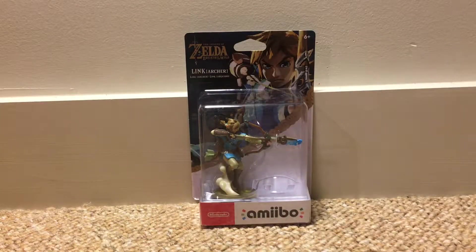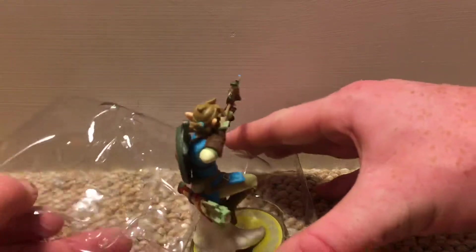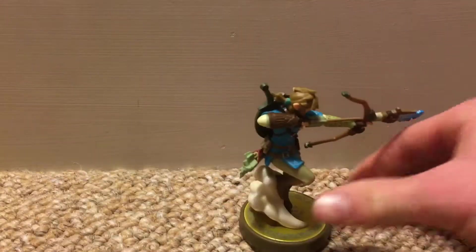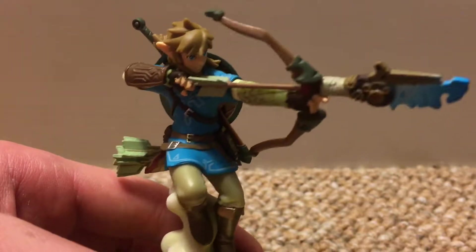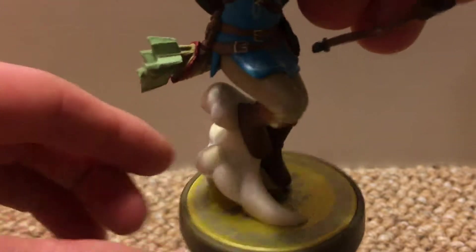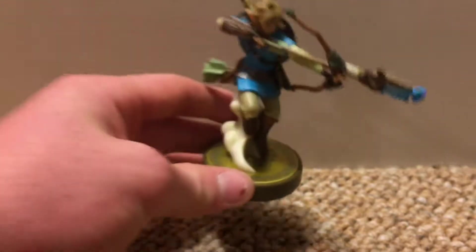First up we have the Zelda Breath of the Wild Amiibo, so let's open it. Here we go, look at it — looking beautiful. Love the textures, yes I love it. It's a perfect Amiibo for your collection. Perfect detail. The creators of this Amiibo did a great job on this. This is a character I will definitely have on my setup.